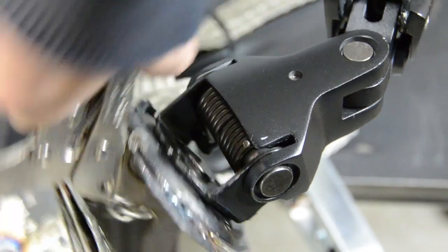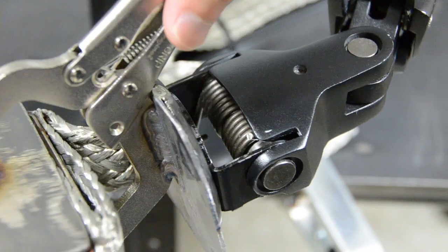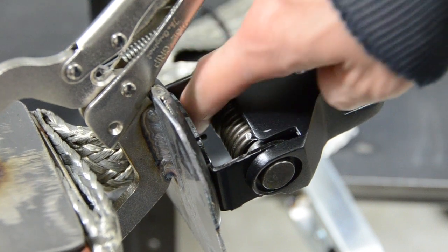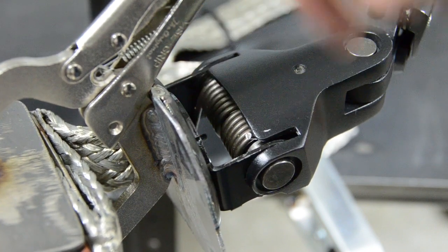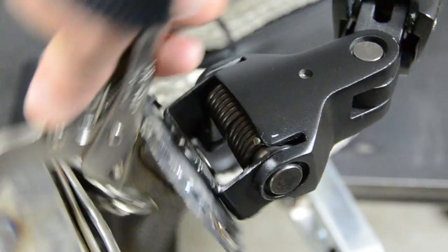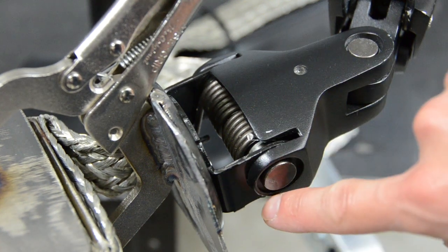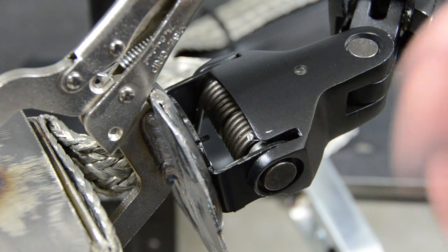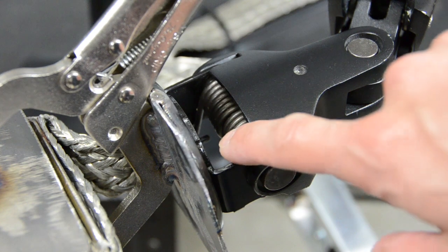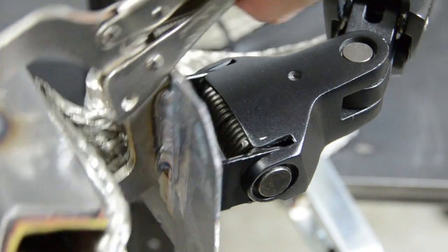There's a spring here that holds the weight of a monitor up. You can see the spring is latched around a little tab, and there was another one right here latched around a tab as well. But it was too springy — too strong — so I cut it, just snipped it right off. Now there's only one side making it spring up, and that seems to be the right amount of springiness.